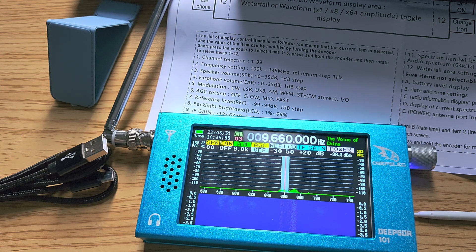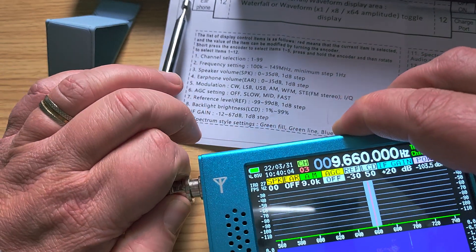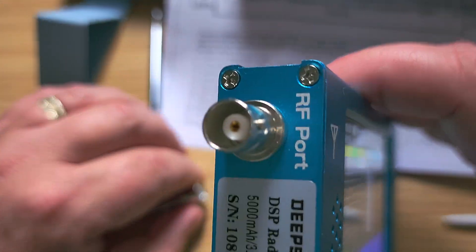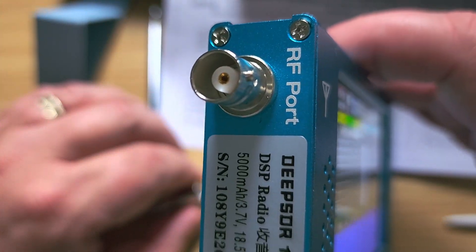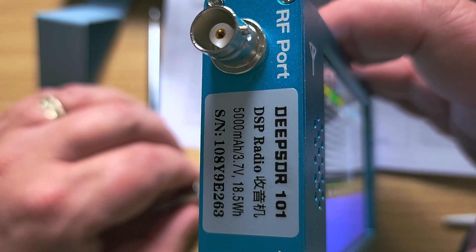The antenna connector here is a BNC, so I'll also be checking this out with my Emily 30 antenna — something to check out.